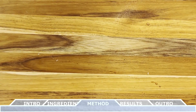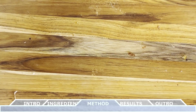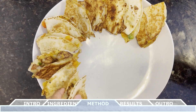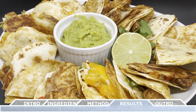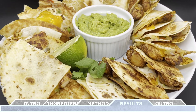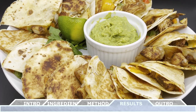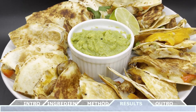Once you have all the quesadillas prepared, cut each one into four equal slices and place all the slices onto a serving platter. This is best served with some fresh guacamole, pico de gallo, and freshly chopped cilantro. And just like that you've made your very own chicken quesadilla! This is definitely one of my favorite lunch options — so easy to make and it tastes amazing. Try adding a little corn inside for an extra layer of flavor, or substitute the chicken with steak or pulled pork for a different option.